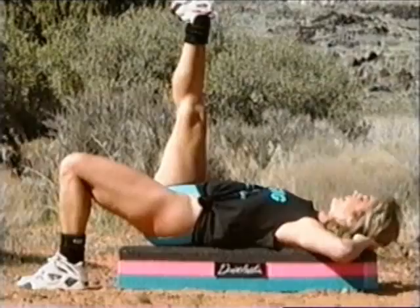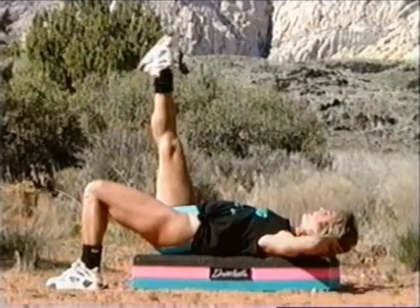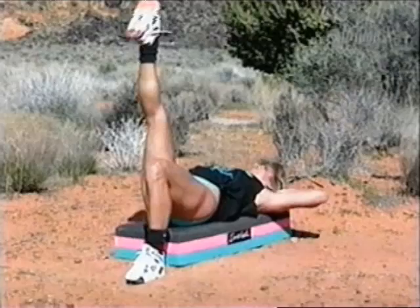Leg is up, ready — and lift and lower, up and down. That's it. Your goal here is to try to reach the chest towards the thigh. You're doing great, I'm proud of you. Keep it going, up and down.